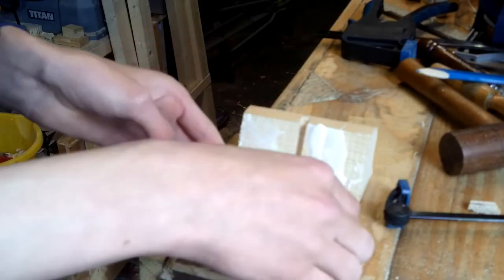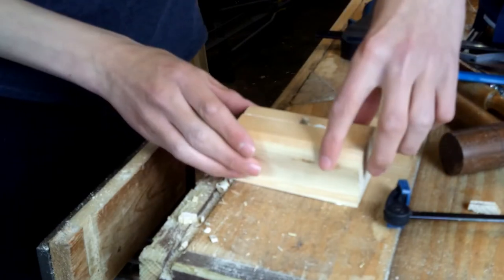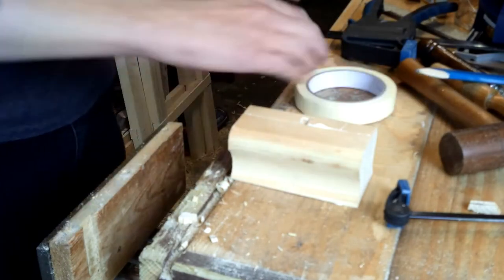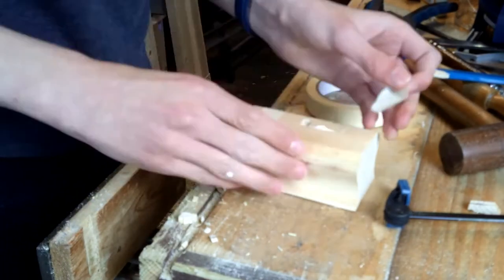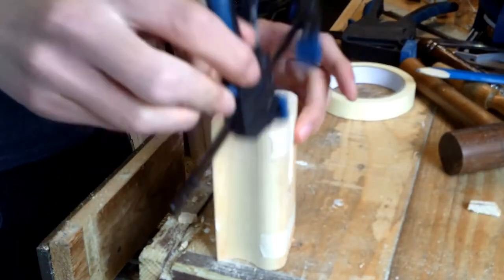I've got a new camera and I'm just learning about it — I forgot, or maybe I just lost the clip of when I chiselled out the middle, but you'll just have to take my word for it that I did it. And now we are gluing everything back together.